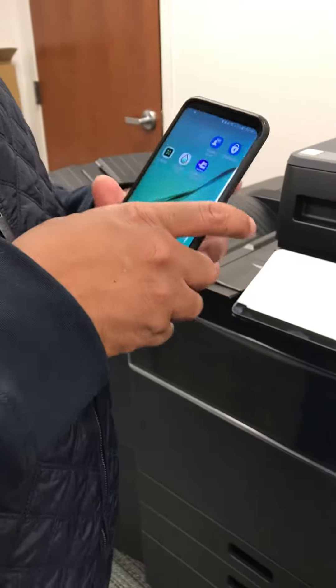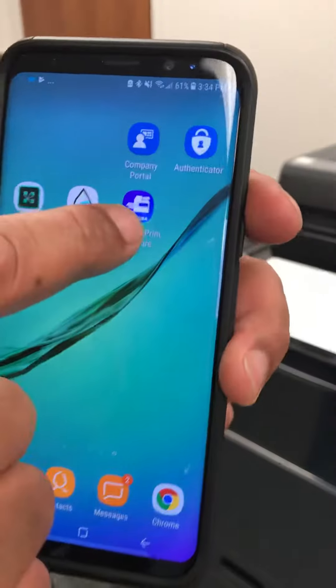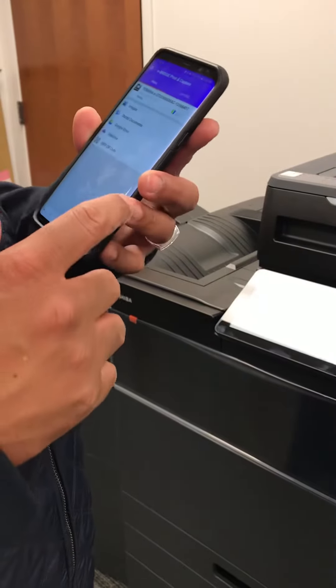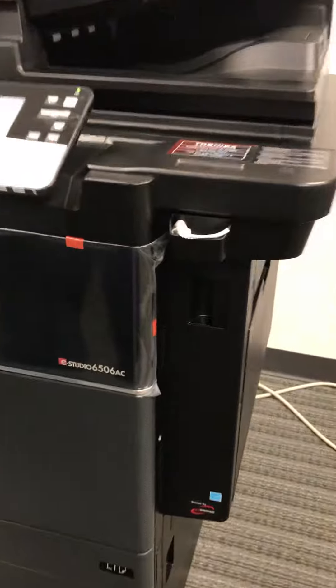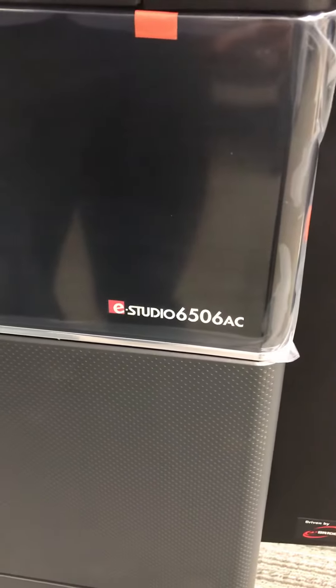Today I'm going to show you how to use the eBridge print and capture app. First thing you can do is download it on your phone. After you download it, select it — we're already selected on a printer, which is this one right here, the eStudio 6506 AC, and as you see on the app it also says eStudio 6506 AC.